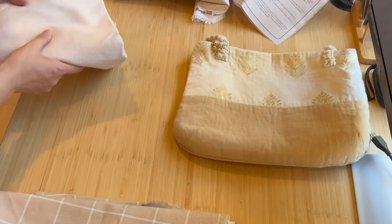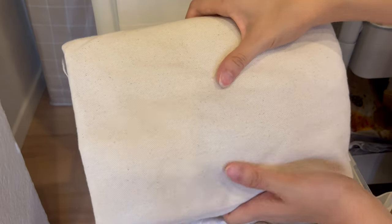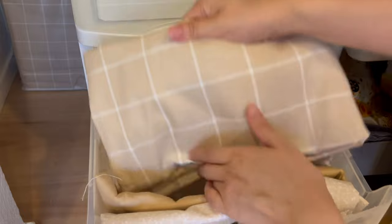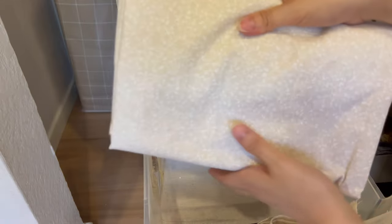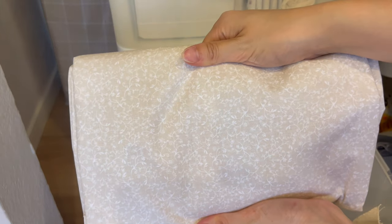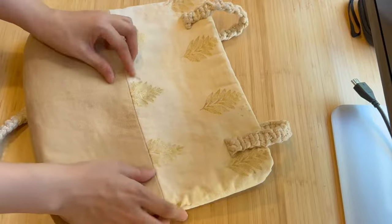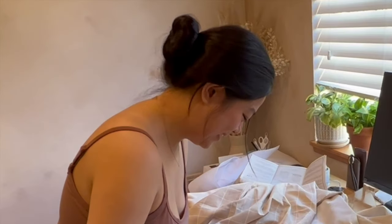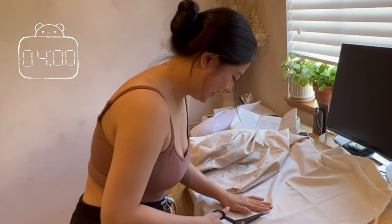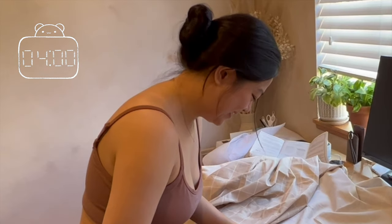I'll be making two bags for two of my friends' birthdays. For the top section, the first bag will be a linen canvas fabric and for the second bag I'll be using a beige grid pattern. Both bags will have a solid beige bottom and a light brown floral lining, but please feel free to express yourself and use whatever color you like. Lastly, I'll be sewing the handles using the same fabric as the top pieces. Hopefully it will take me about four hours to complete. I'll be updating you throughout the whole video on how long it actually took. It's currently 4pm.